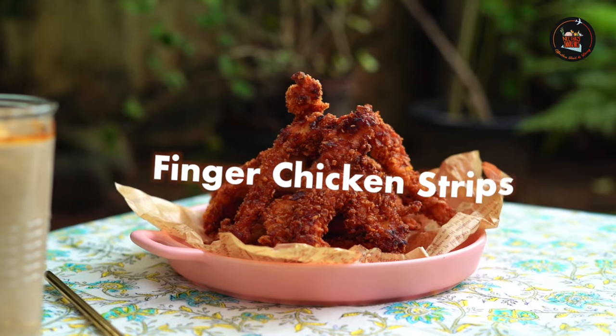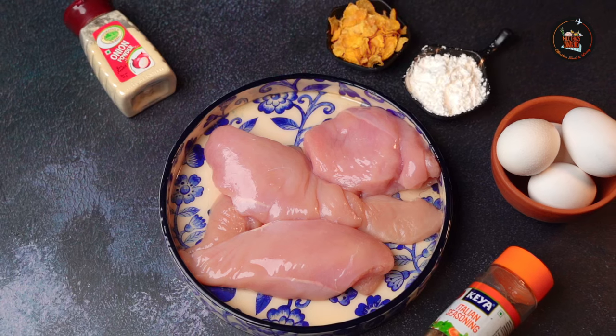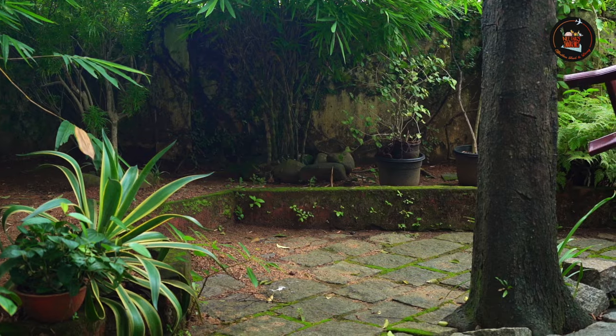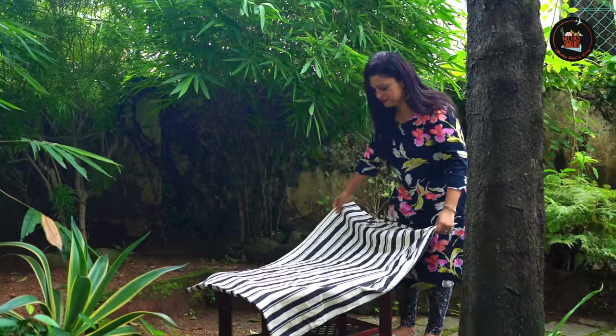Finger Chicken Strips. Finger chicken strips are typically boneless, skinless pieces of chicken breast that are breaded and fried until golden brown and crispy. Today we are diving into a classic favourite, crispy and flavourful chicken strips.